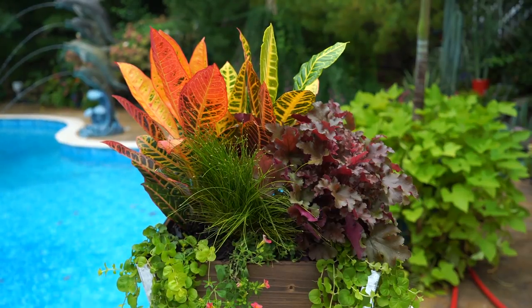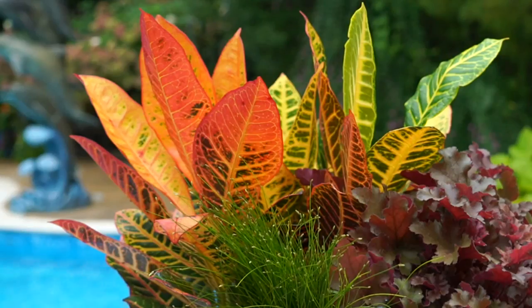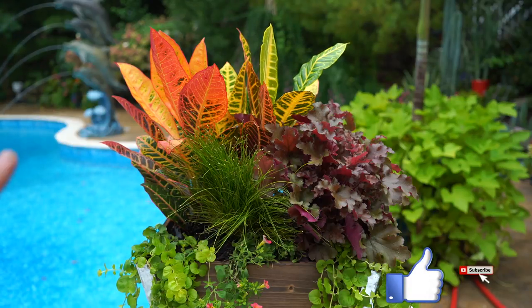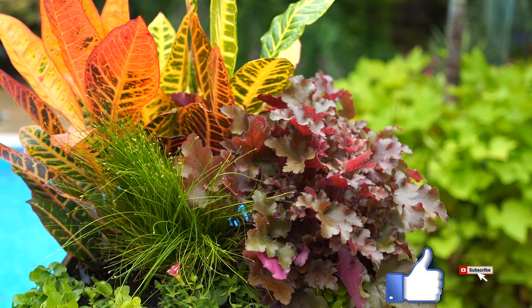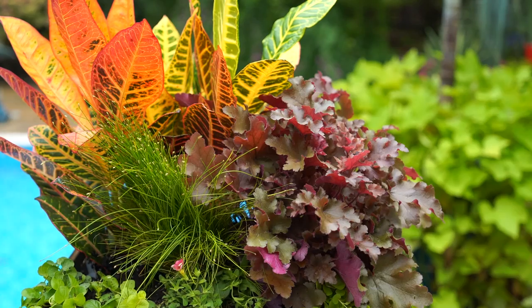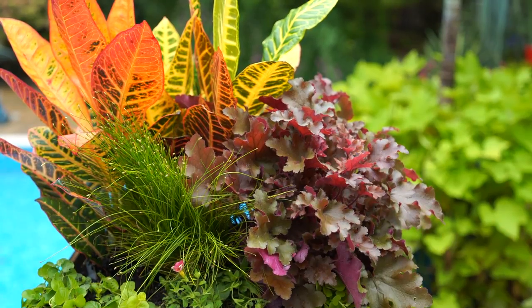Over here in the larger planter in the back is a Croton — that's a tropical, zone 10 and up, hardy to about 35-40 degrees. It's not going to stay outside all year; it won't survive. You just pick those up usually from the terrarium section at your Lowe's or Home Depot. Over here to the right of that Croton, that's the Heuchera Dolce Cinnamon Curls from Proven Winners. It's an excellent option planted here with the Croton because they can go sun or shade.